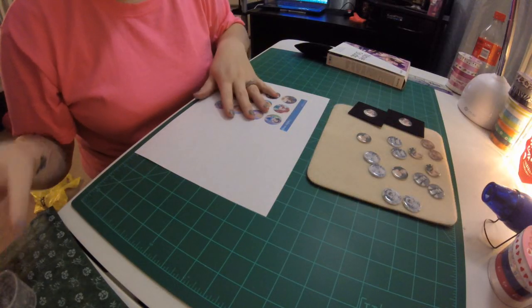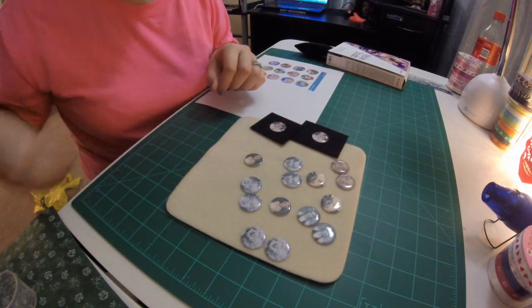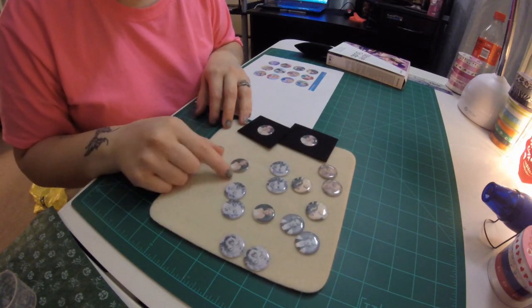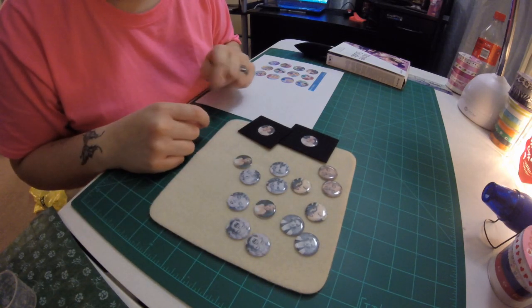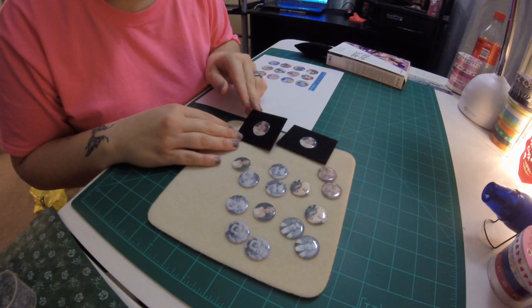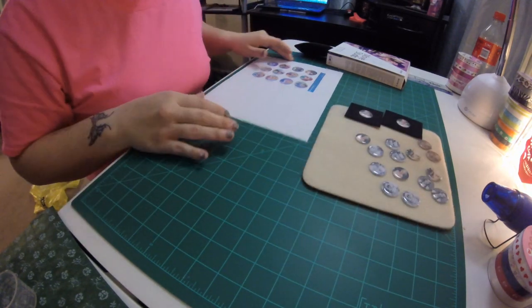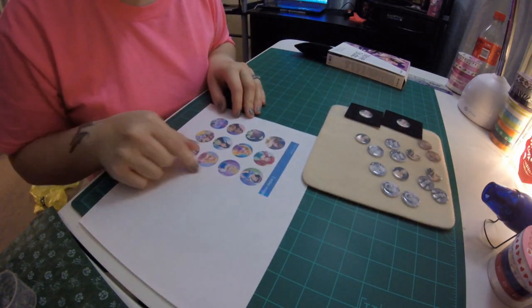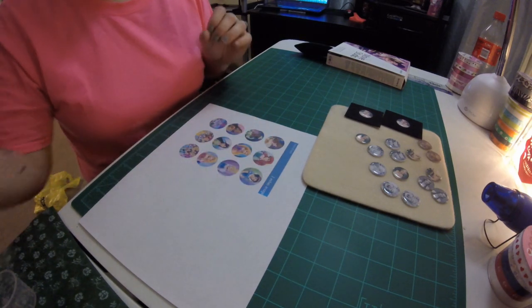Hey guys, so I had made a video earlier — I'm not sure if it will be posted yet — showing you guys how I did my Marilyn Monroe epoxy stickers. I'm going to actually turn them into earrings. I'm going to do Disney Princess next, and I just want to show you really fast how I seal them.